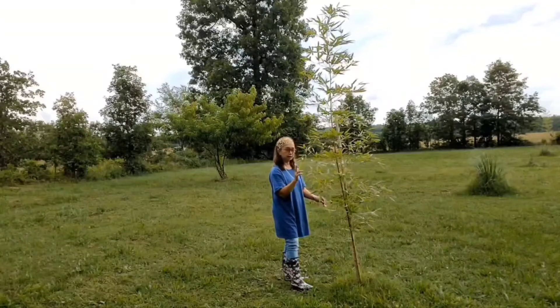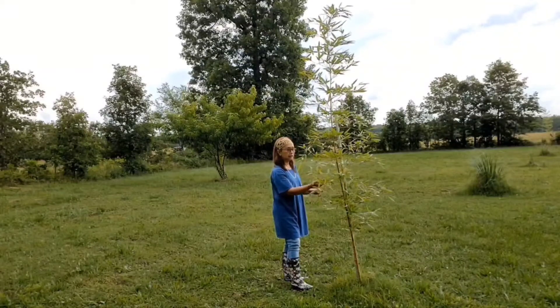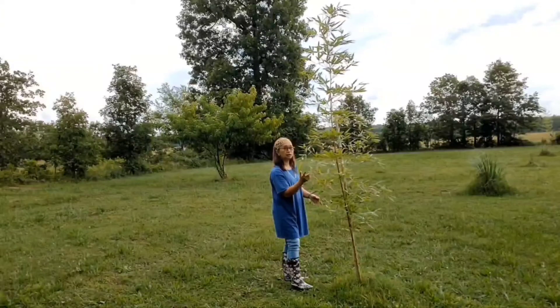This group of trees — there are three of them. Let me show them to you.